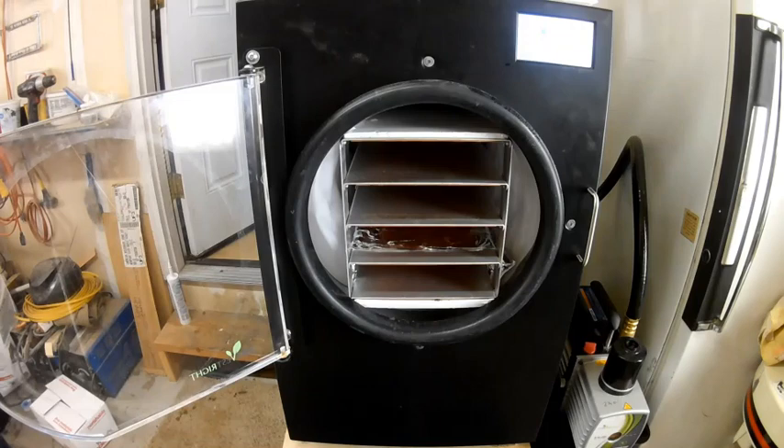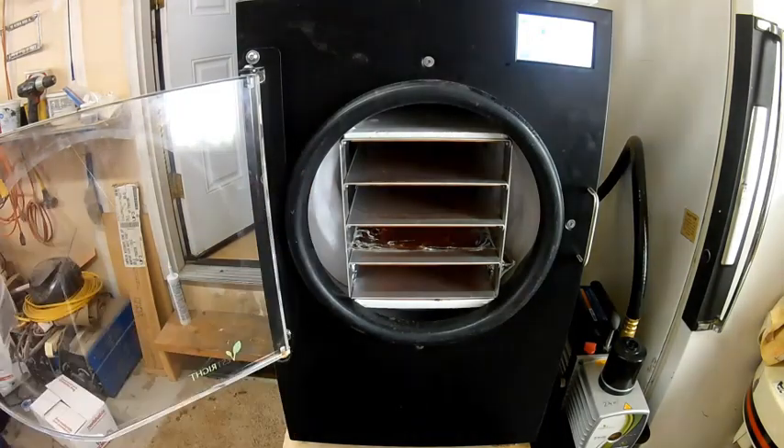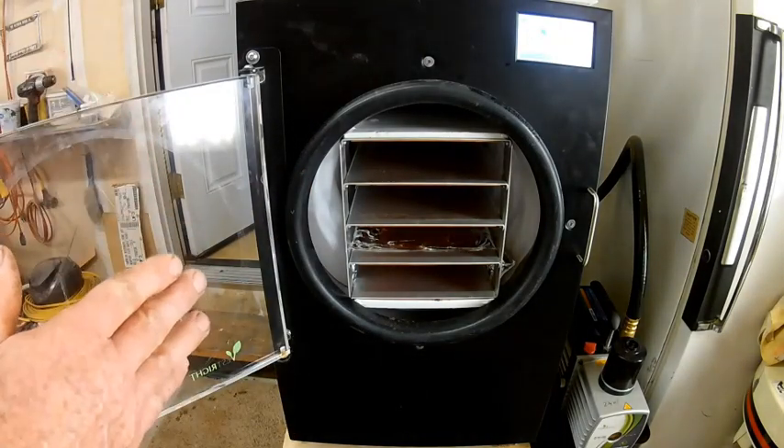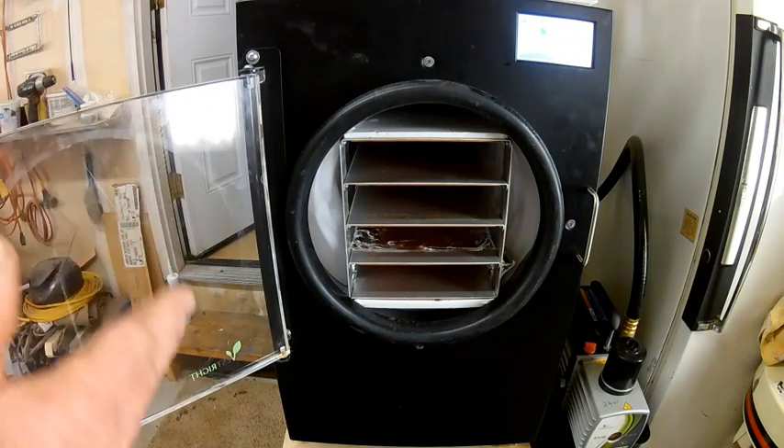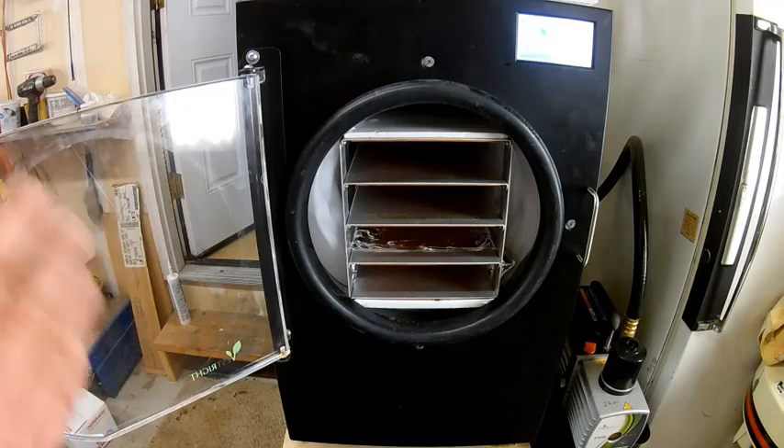We're back out at the freeze dryer. I still have ice on my chamber walls — I'm not going to worry about defrosting the ice right now. I just let it melt. At the end of the cycle, I just hit the no defrost selection.